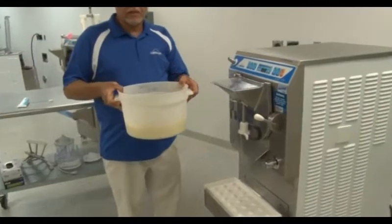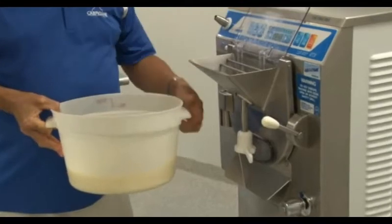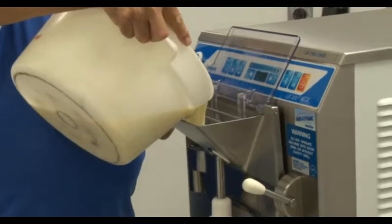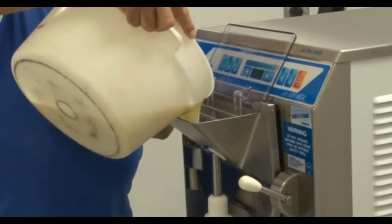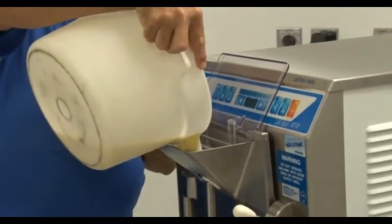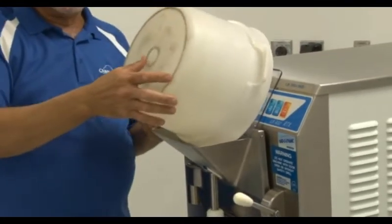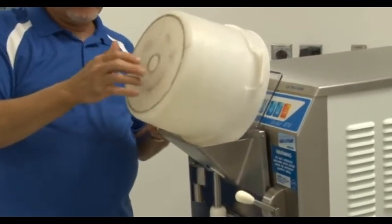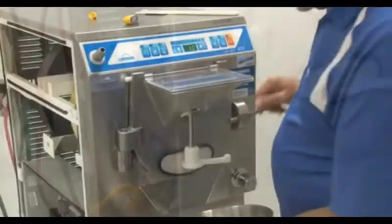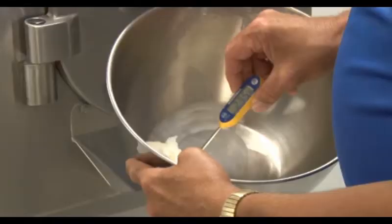Now that the machine has been properly sanitized, we will show you how to put the machine into production. Prepare the product mix and bring it to the machine. Open the splash guard and pour the mix in. Note that the 302 has a 12-quart cylinder and a full batch is half of that, meaning the maximum load is 6 quarts and the minimum batch size is 3 quarts. Once the machine is loaded with an appropriate level of mix, press the production button. Whenever the machine is finished with the production cycle, carefully withdraw a small portion of product and check its temperature.